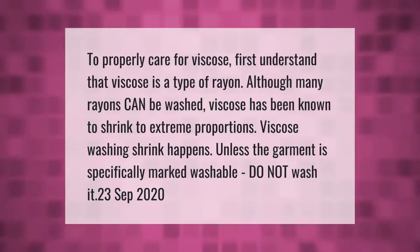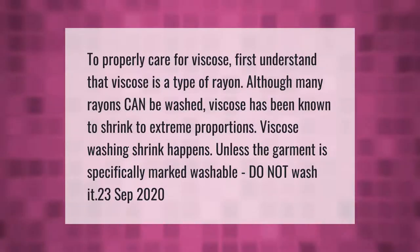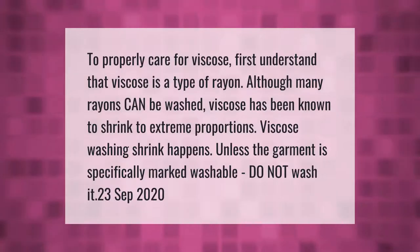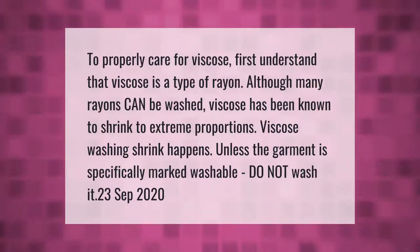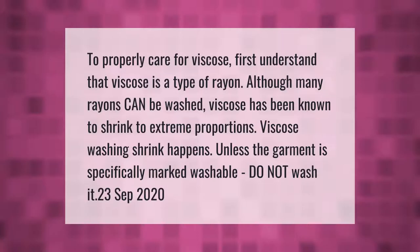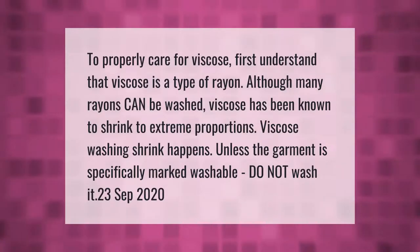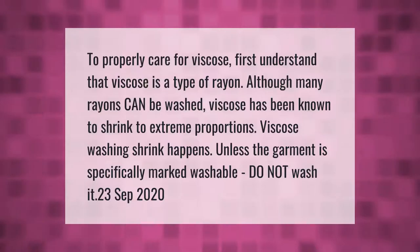To properly care for viscose, first understand that viscose is a type of rayon. Although many rayons can be washed, viscose has been known to shrink to extreme proportions. Viscose washing shrink happens unless the garment is specifically marked washable.